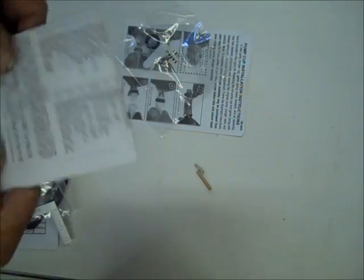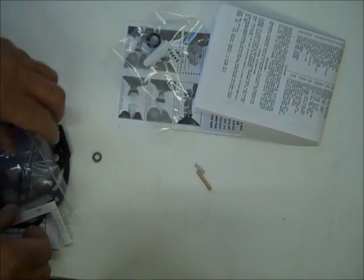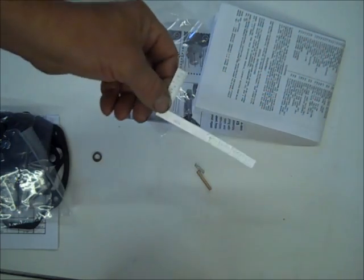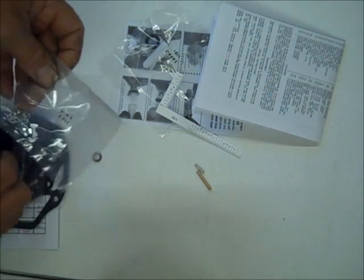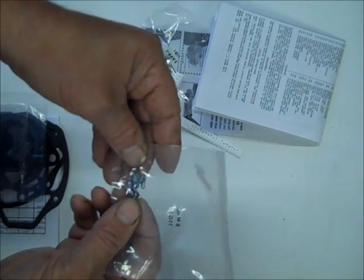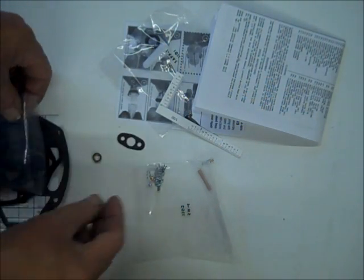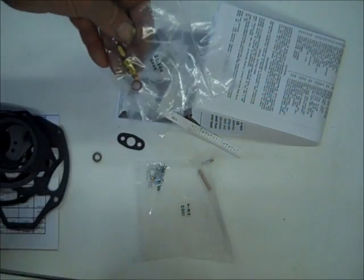I also have a video on rebuilding these. This is your float adjustment stick. And here are some small parts — your little clips and your check balls. And here's the needle and seat.